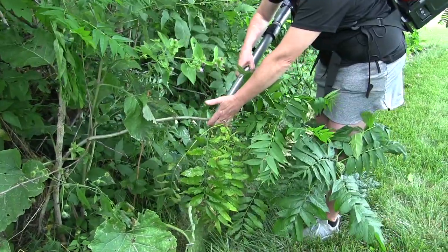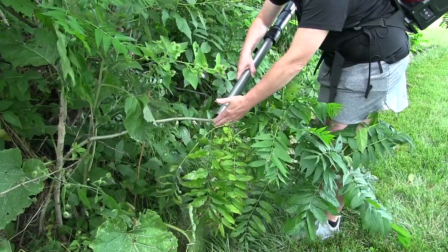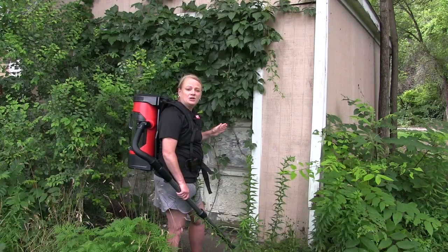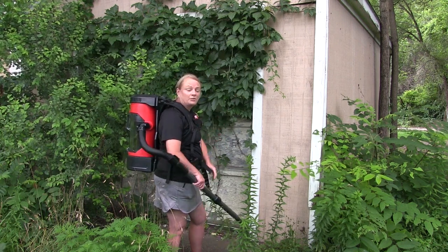I'm doing a little coaxing with my other hand to see if I can get them. We found some more spotted lanternfly on this vine attached to the garage, so we're going to try these.